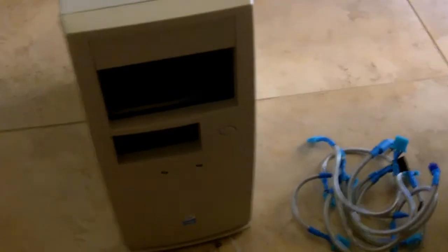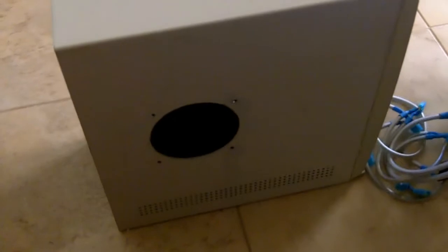Hey guys, what's going on? It's Furman. I just got this wheat case slash server in the mail. I had to take out all these freaking packing peanuts — so many packing peanuts. My cousin just sent it to me and it looks freaking sweet. I love this modded side window. Let's open that up — takes the whole side of the computer to open up.